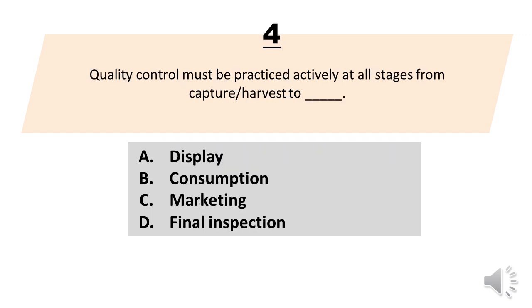Number 4. Quality control must be practiced actively at all stages from capture/harvest to blank. A. Display. B. Consumption. C. Marketing. D. Final inspection. The correct answer is letter B. Consumption.